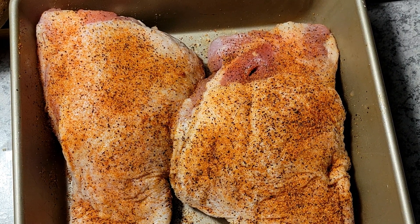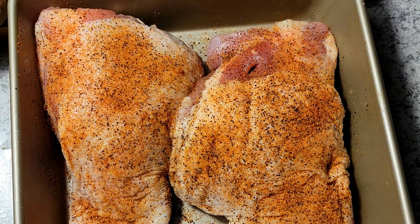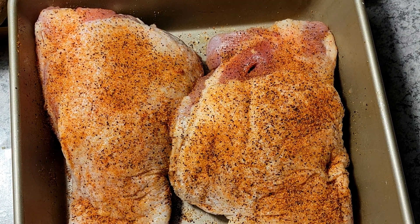What I like to do is get my turkey washed and seasoned. I want to season it really well because these were pretty big and pretty thick, so you want to make sure that seasoning goes all the way through. Once I have them seasoned, I'll bake it in the oven at 325 for two hours.